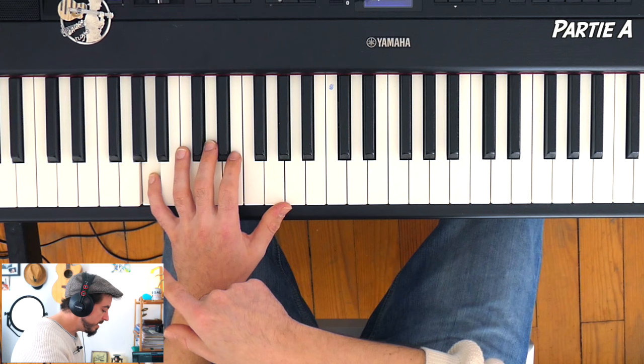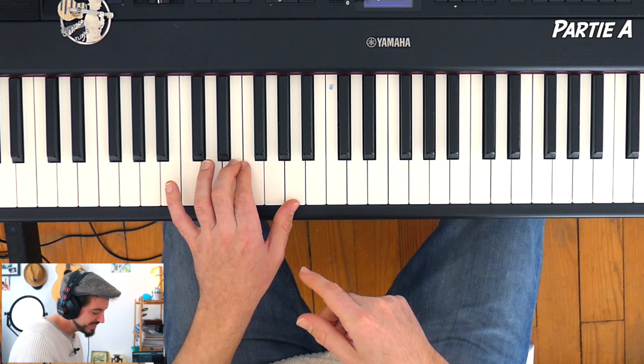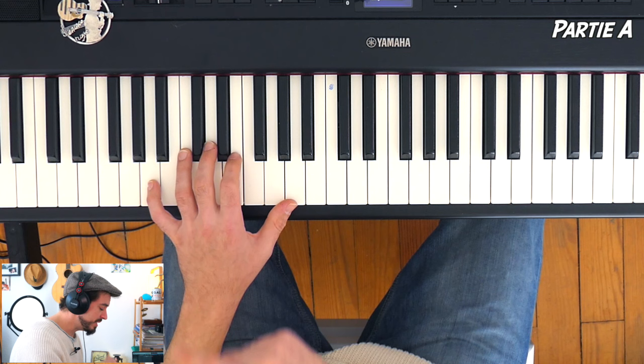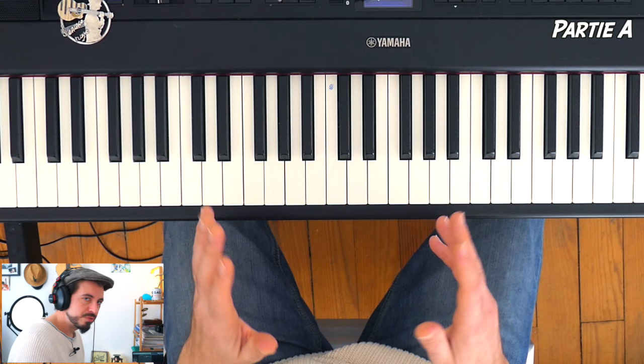Je place le 5 sur le LA, ensuite j'utilise le 2 sur le MI, le LA au pouce à l'octave, puis re la note MI. C'est là que vous aurez le choix : sur la partition ils ont mis un 3, ce qui n'est pas une mauvaise idée parce qu'après on va être obligé de tirer le pouce jusqu'au DO — ça fait faire un grand écart. Moi perso je préfère l'option de conserver le 2, comme ça chaque note a un doigt associé, ce qui évite de changer en cours de route. Ça donnerait LA MI LA MI DO avec que l'index, mais ça fait tirer loin. Si ça ne vous plaît pas, vous mettez le 3 à la place. Pour les explications, je vais quand même utiliser l'option du 3.